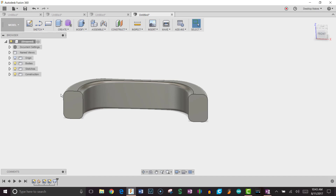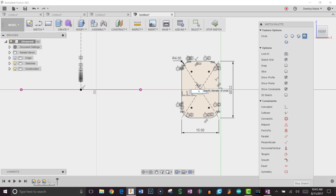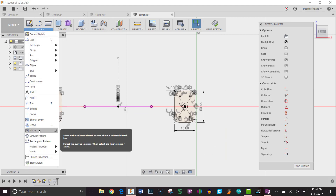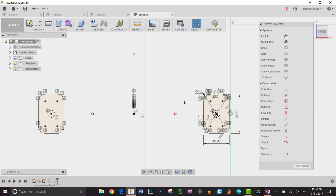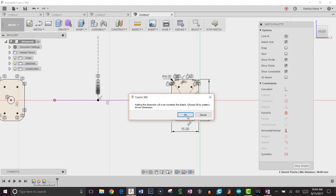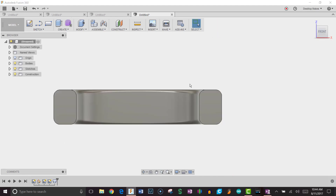Now I need to add the screw holes. Rather than creating a new sketch, I'll reuse the second sketch by double-clicking it in the timeline. I'll hit C for circle, use the projected center point, and draw a 4mm diameter circle — matching the 4mm screw I'll be using. Then I'll mirror that circle using the construction mirror line to get the second hole on the other side. To verify, I'll hit D for dimension and confirm the distance between the two circles is 96mm — looks correct. I'll click Stop Sketch.